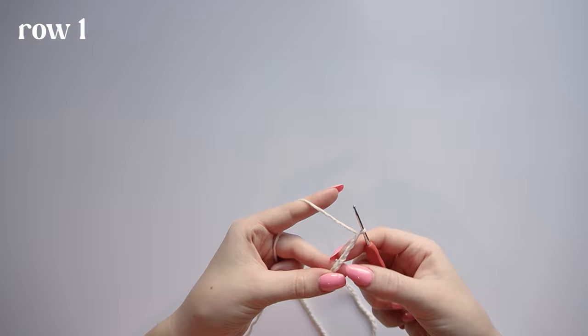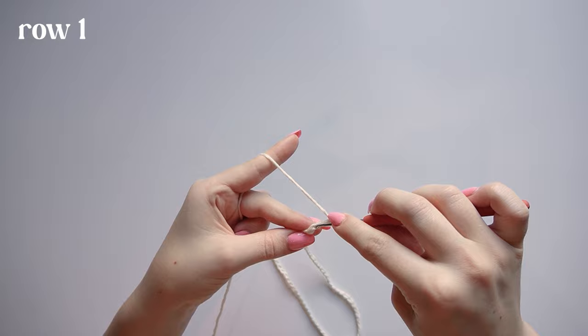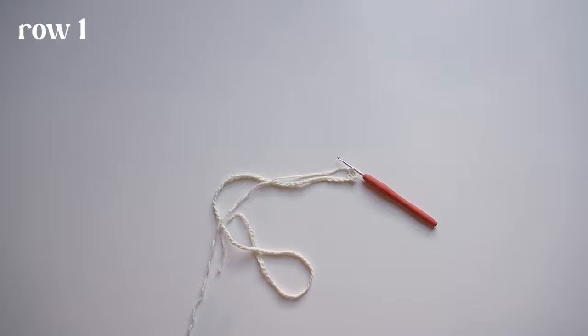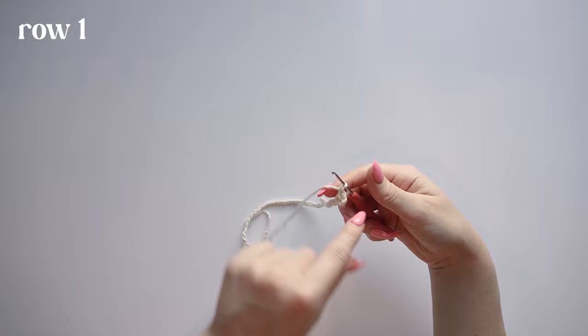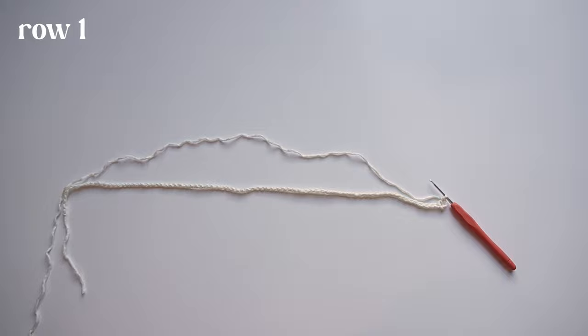In the fourth chain from your hook, make a double crochet. I'll walk you through every row and do my best to explain. If you're having trouble, I'll link Meladora's Creations in the description — she does the same stitch. I do my turning chain slightly differently: I do a chain 3 where she did a chain 4. If you're a beginner, it might help to watch her video first.